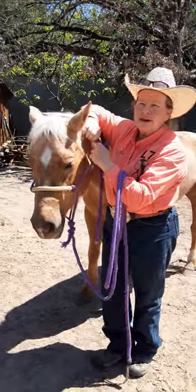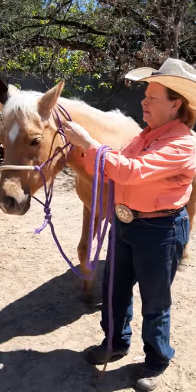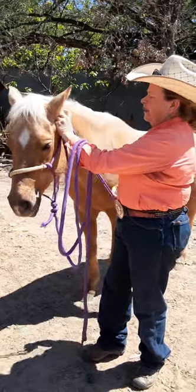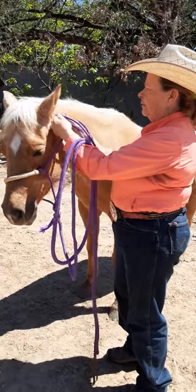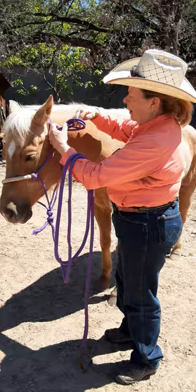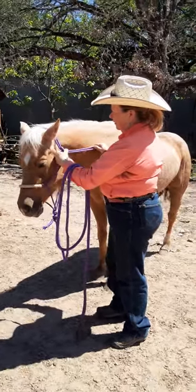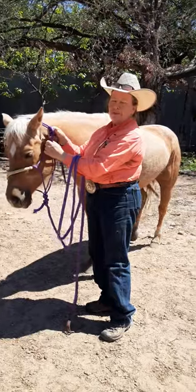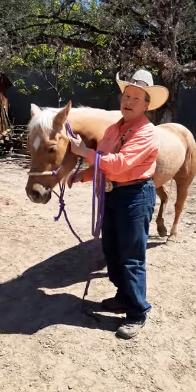It's important to tie it correctly so you have the loop on the side. Pull the tie through, hold it under, take the tail end under and then back over so it's sealed above the knot. That way if the horse tries to pull back, it's not going anywhere.